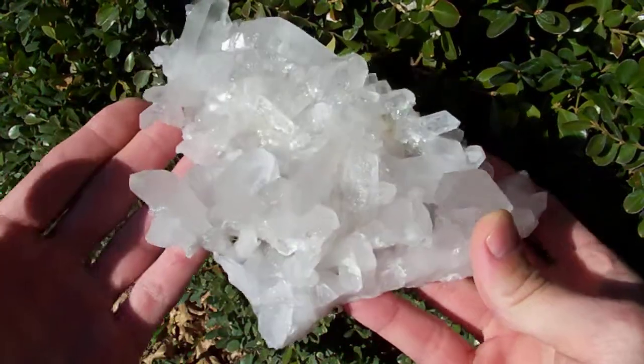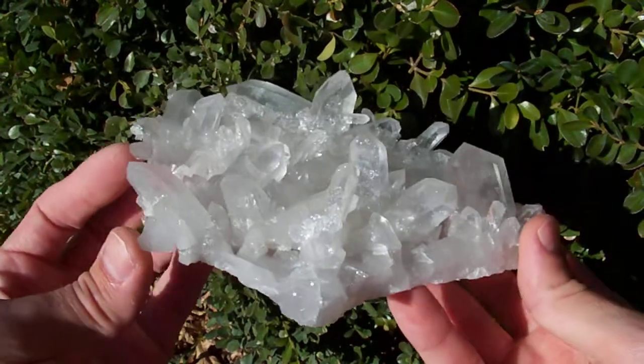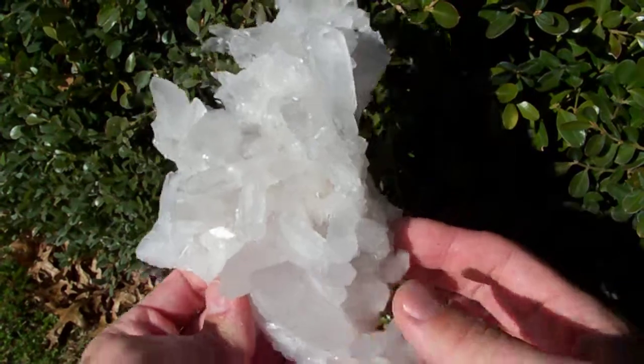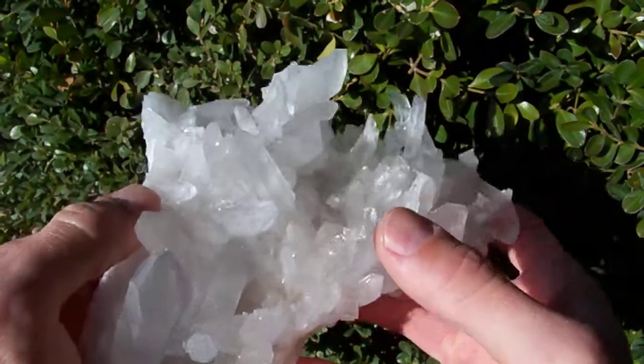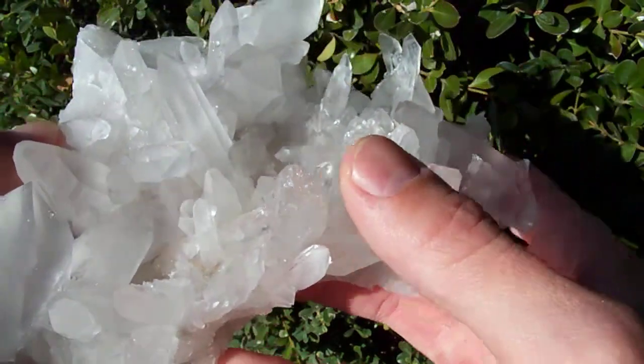Here's a really good sized glass back cluster — it's very beautiful. The only damage I see on this one is a chip on the tip of this point right here.